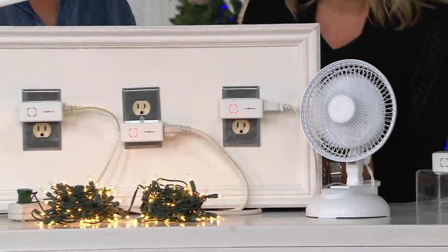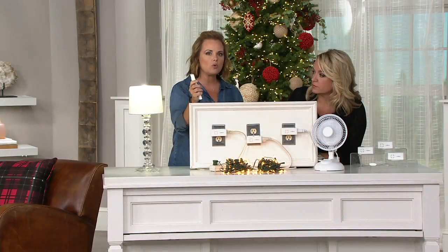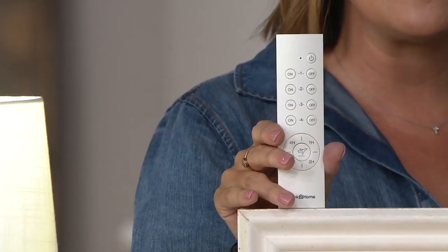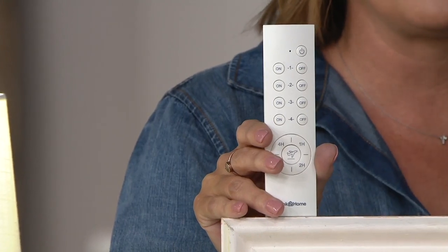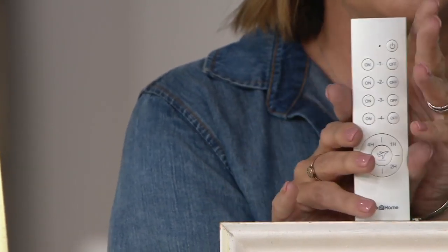It's just a simple push button. They're easy to pair and you just push it. You can be up to 100 feet away. Whether you're upstairs and want to turn lights off downstairs, or you're coming home in the dark — this is for in-home use, but you could have this in your purse and before you enter the home, it will go through the walls, ceilings, and floors. It's just a simple push button.